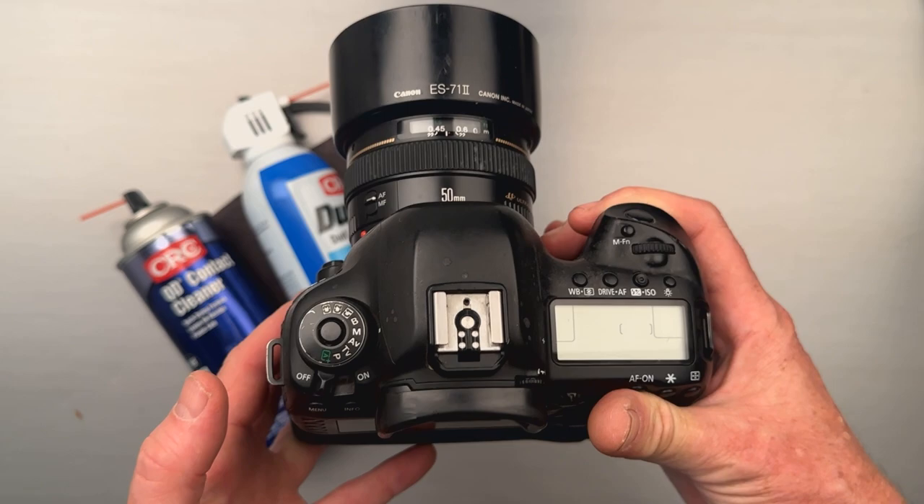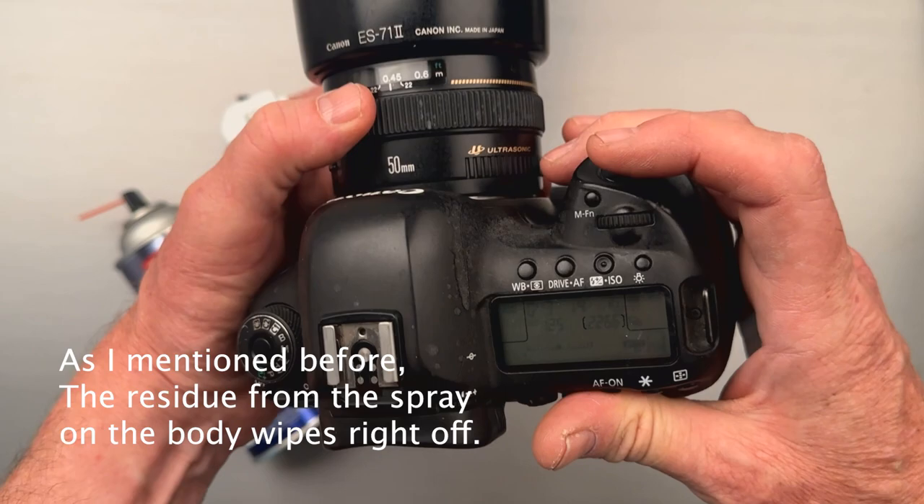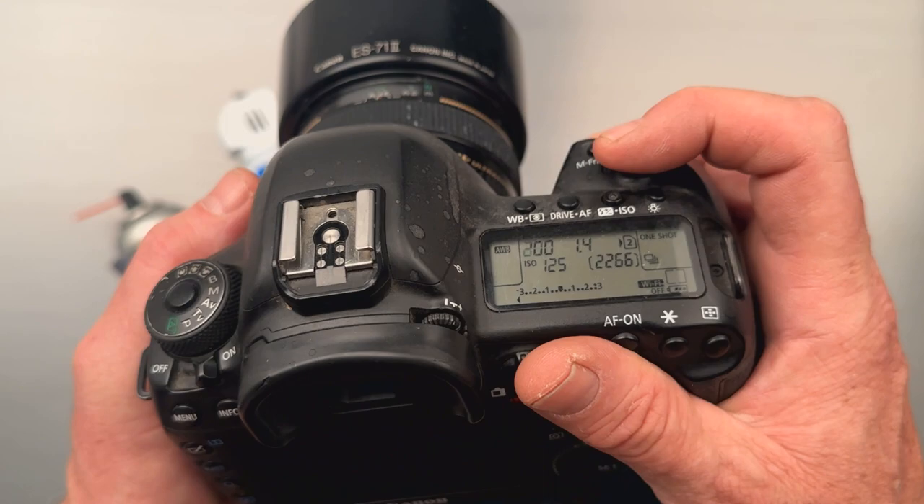Five minutes has elapsed. We're going to see if this worked. Let's get the batteries back in. The camera is already on — and yes, it did work.